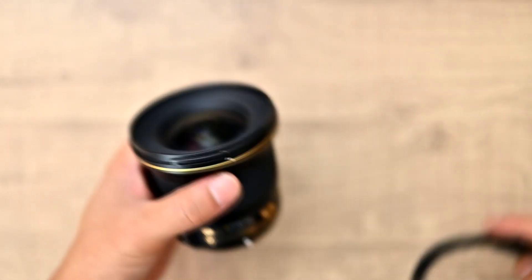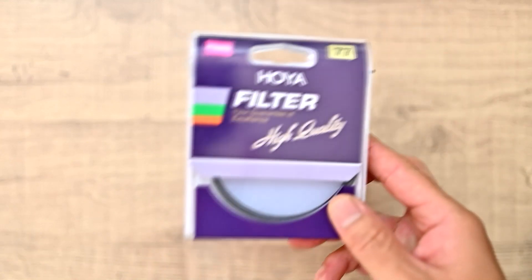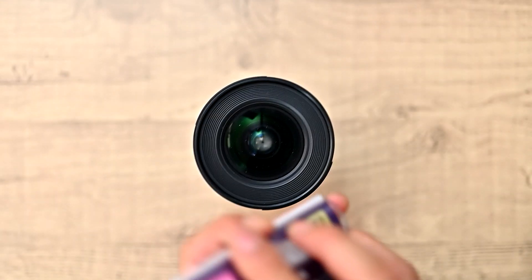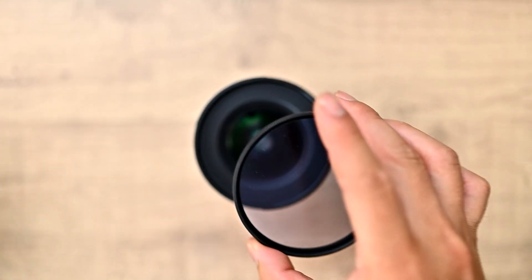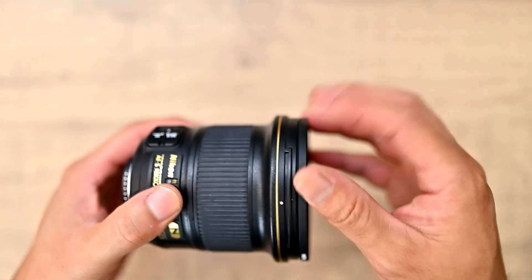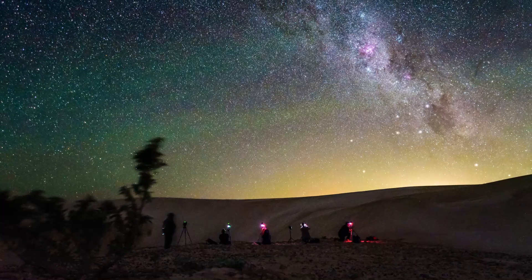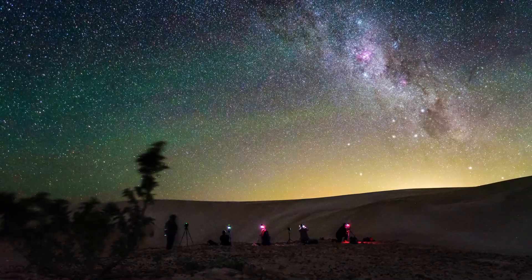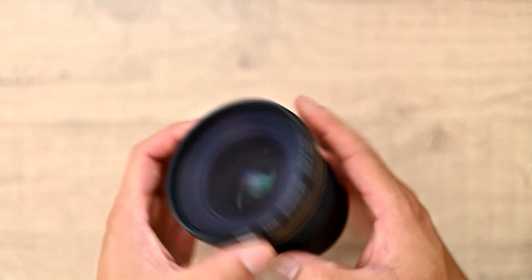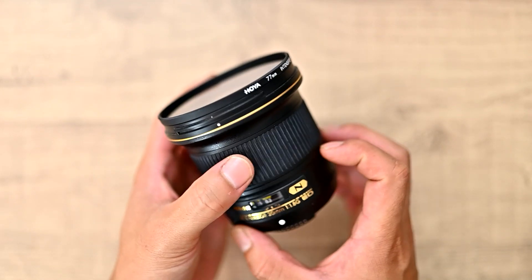Because this lens comes with a 77mm filter thread, which is a very standard filter size, I use it with the Hoya thread intensifier filter, which acts as a light pollution filter. It adds contrast and saturation in light polluted areas and greatly reduces the light coming from sodium vapour lamps. It's amazing what kind of images you can get with this lens and filter in quite light polluted areas — you don't have to drive that far out from the city, maybe about half an hour instead of the usual hour and a half. This filter cuts through all that stray light and reveals the colours of the Milky Way quite well.